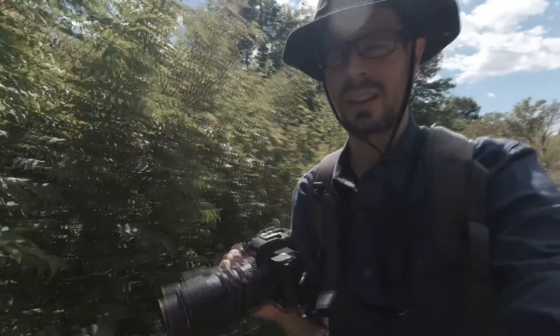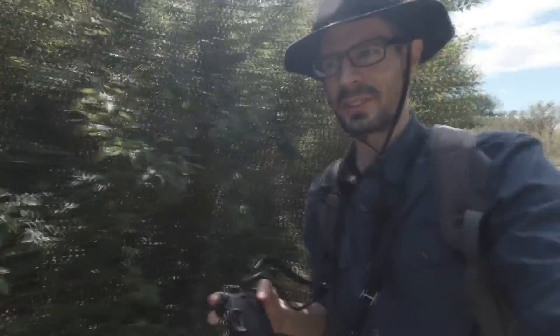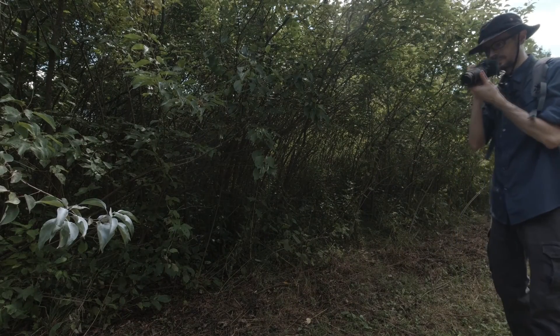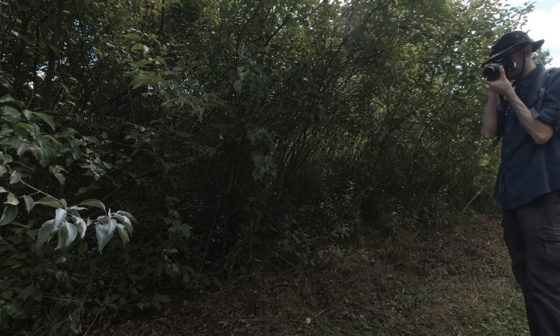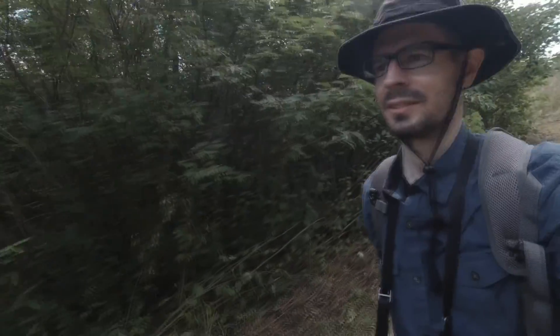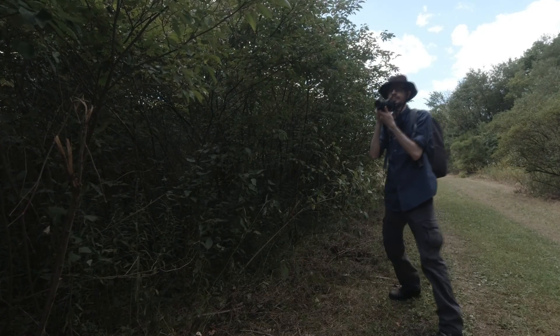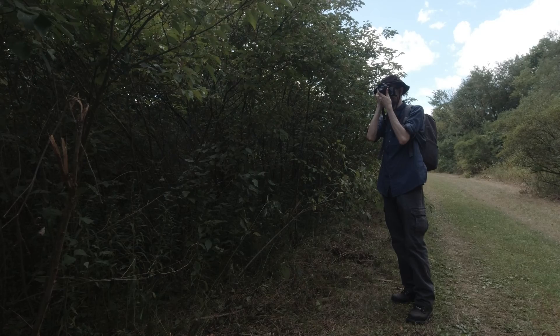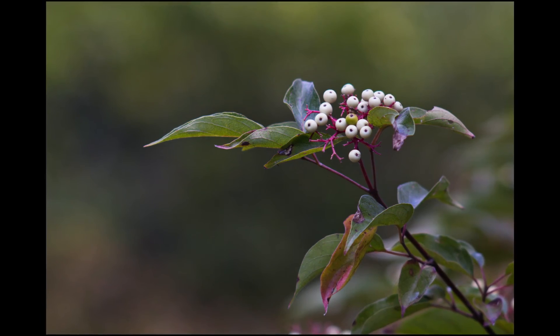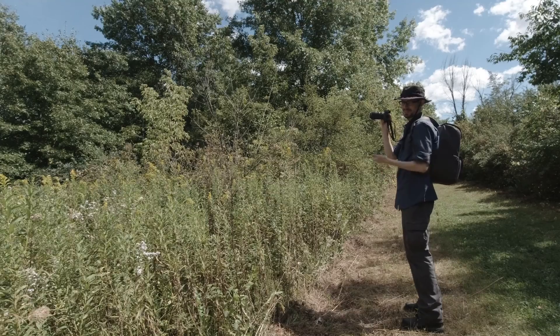I'm still using the lens around f5.6. This looks like a good photo opportunity — something a little different.